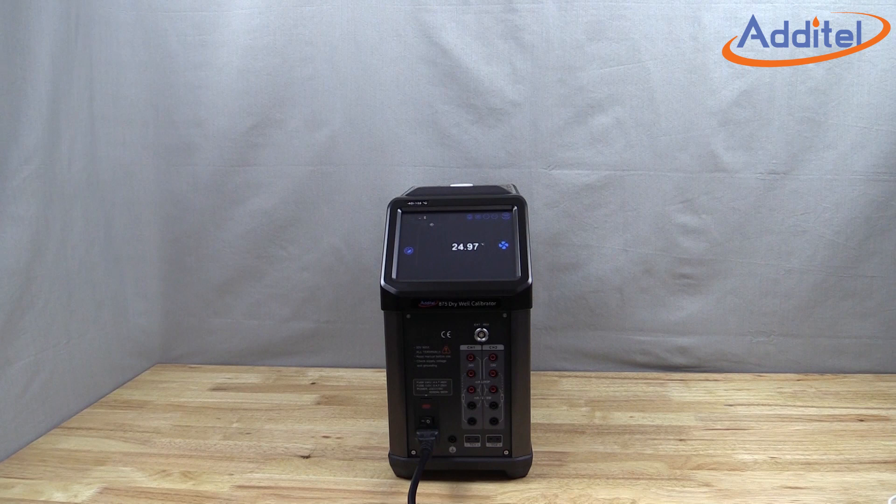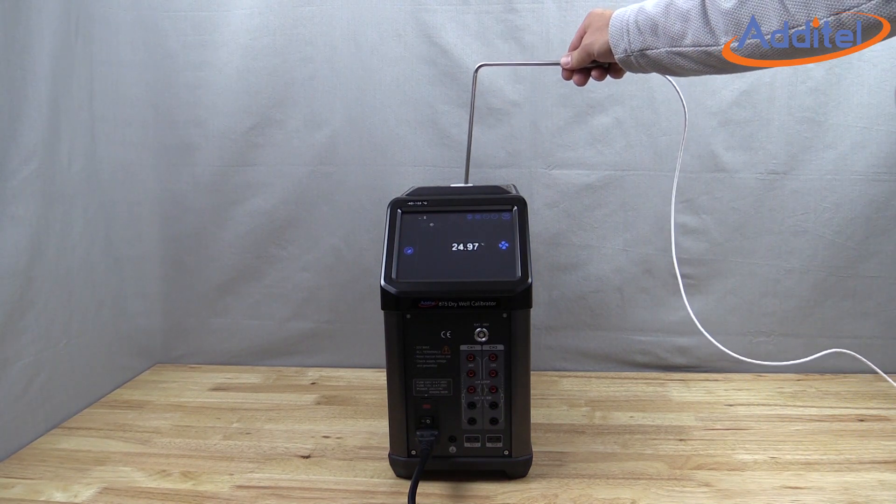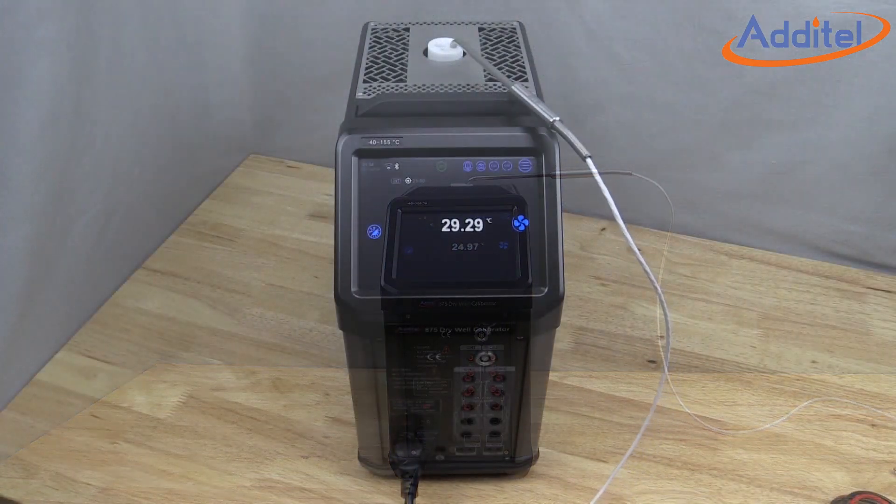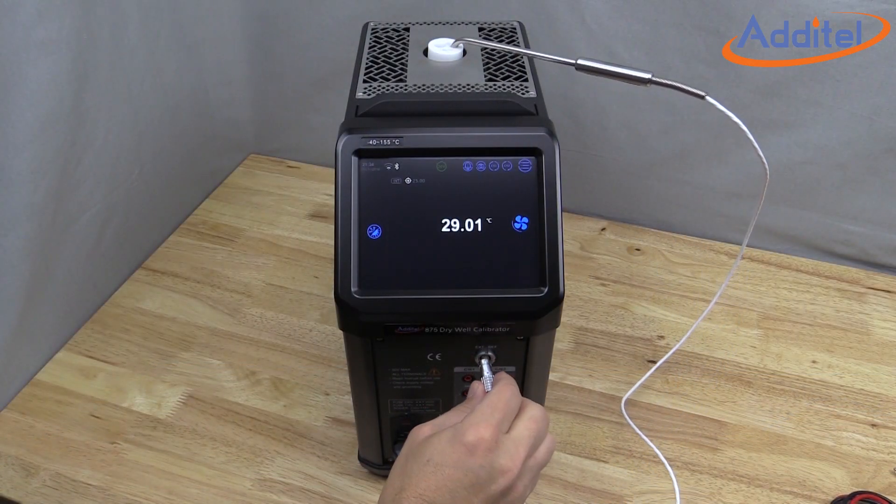Now that we have a better understanding of this new feature, let's give it a try. We start by gently inserting the reference probe into the well, then connect the probe to the reference input on the front of the dry well.